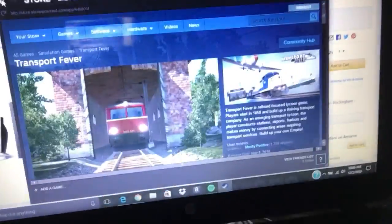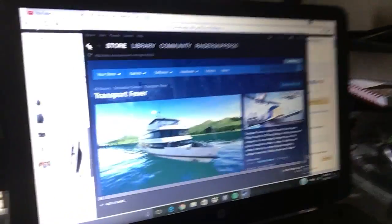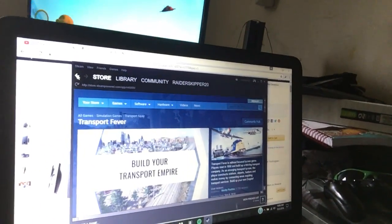Let me go back and show you all that one. As y'all can see right there, Transport Fever — it's got all sorts of stuff on there. I will be bringing you that video as well.